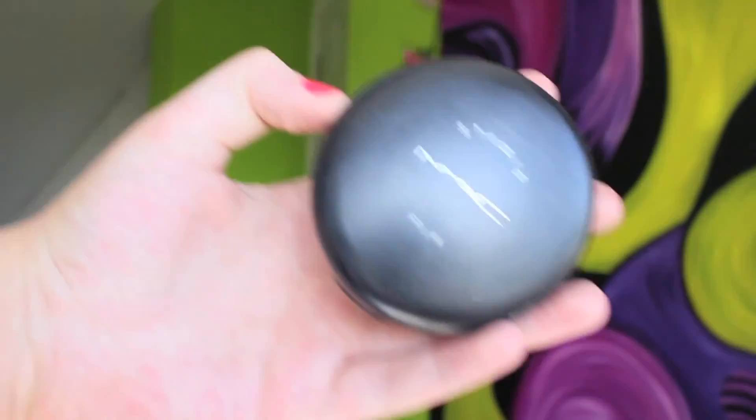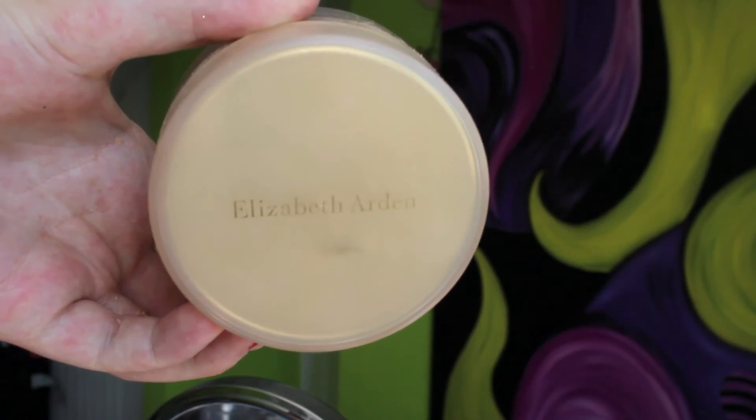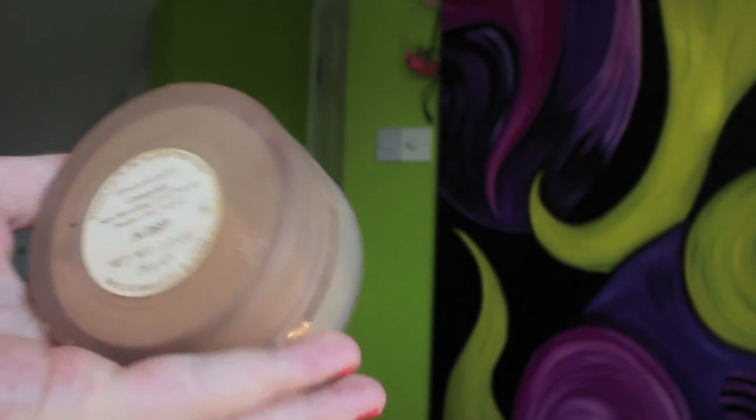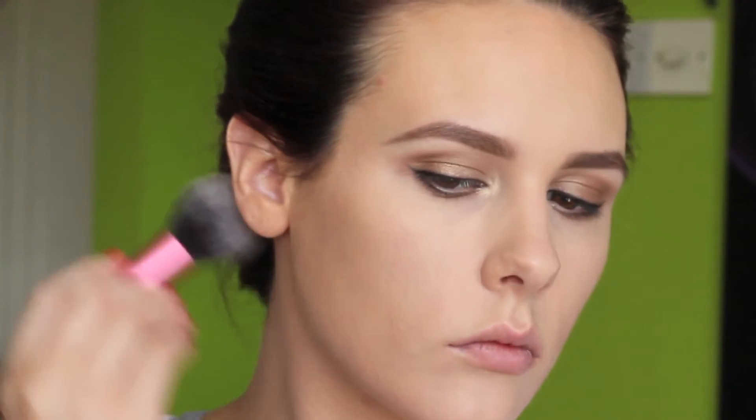I'm going to come back to finish my eyes with mascara in a moment. Now I'm taking MAC Studio Fix powder in NC20 and applying it anywhere I put concealer earlier — under my eyes, a little on my chin, a tiny bit down my nose, and a little in the centre of my forehead. Next I'm taking my Elizabeth Arden powder in 04D and on a Real Techniques brush applying that to the outer areas of my face.